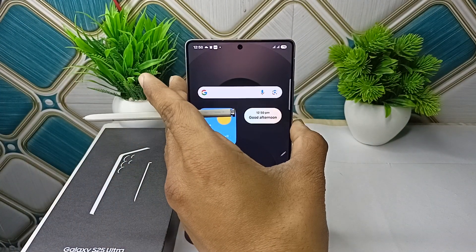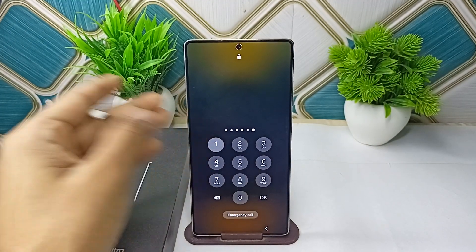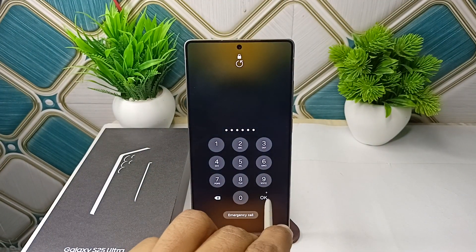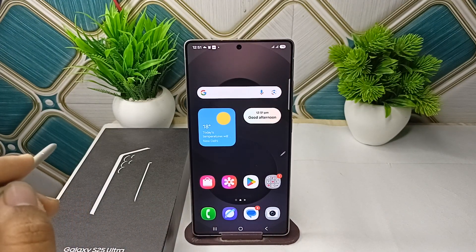Right now you will see on my lock screen that once I enter the pin and press the OK button, it will open the phone.